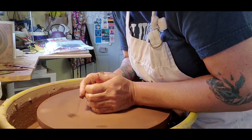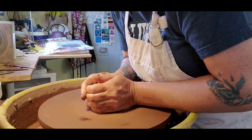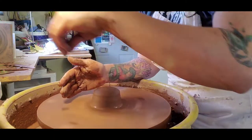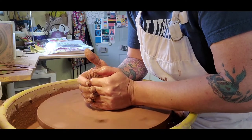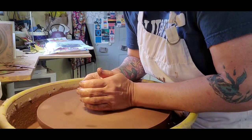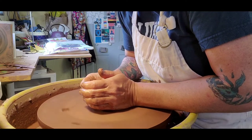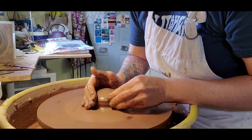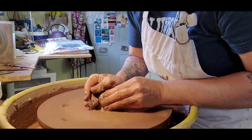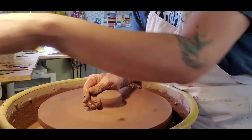It takes some practice. This is where you learn how much pressure you've got to put on your clay and what kind of muscles you have to have. That's pretty close. It doesn't have to be perfect — it just has to get you close.